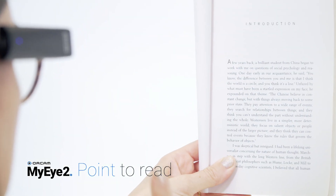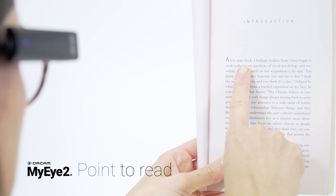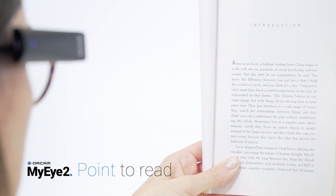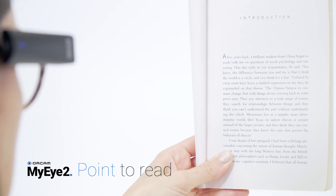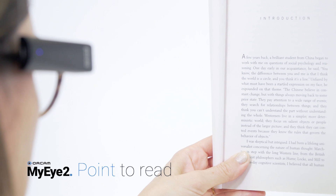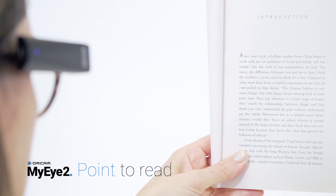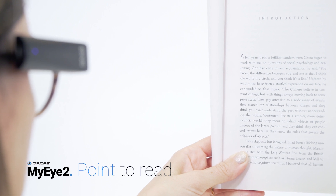Point at the text with your pointing finger extended upwards and fingertip facing the page. You will hear a double beep sound indicating your finger has been detected. Remove your hand from the text so that the camera can capture it. Now your device will read the text to you from the top of the section to which you have pointed. When it has finished reading, the device will sound a chime.